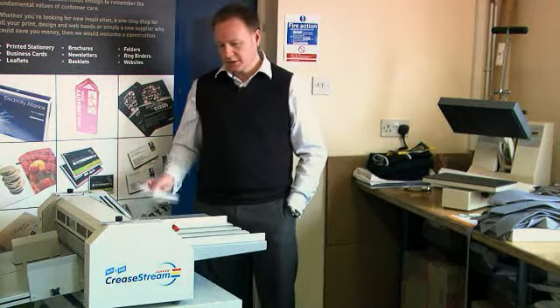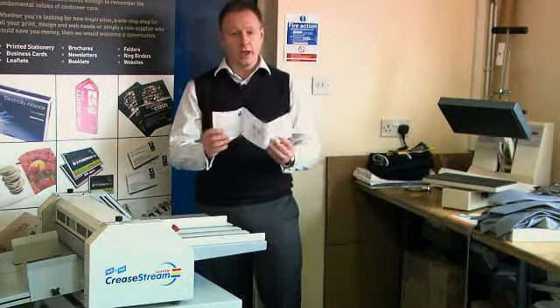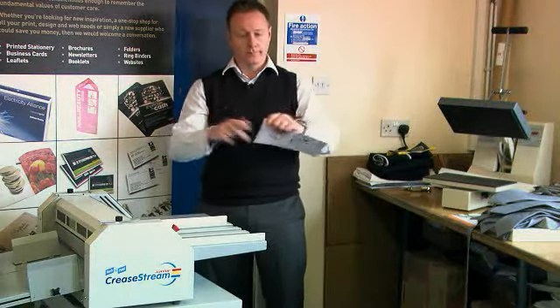One thing that the machine has enabled us to do is to perf and to crease in the same operation — just with one pass, we can perf and we can crease.